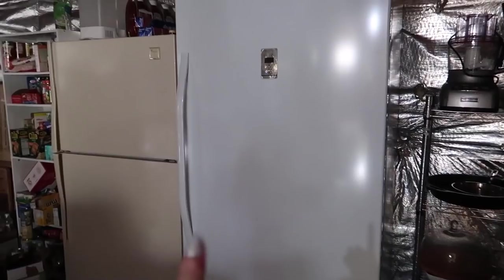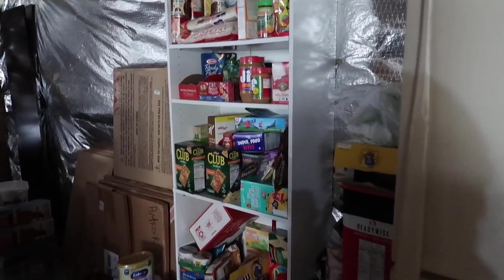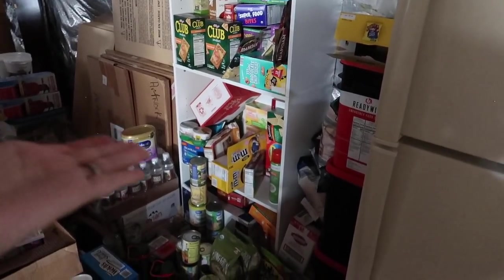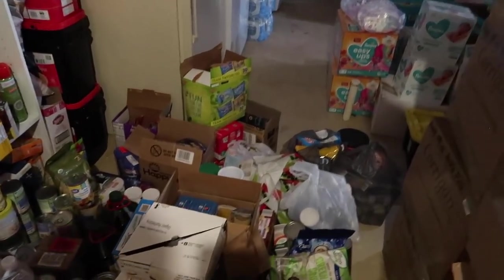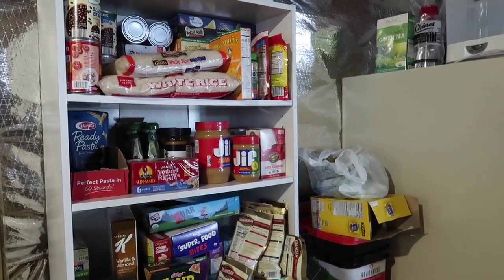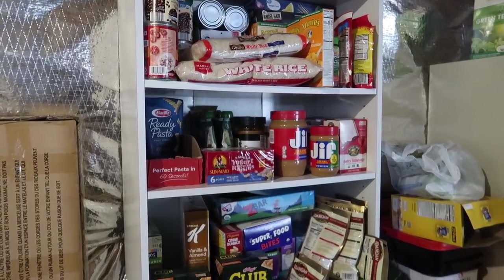Here is what we're working with. This is our meat freezer, and then we have this extra refrigerator. This right here is what we're going to be tackling - all of this food is a jumbled mess and I have no idea what we have. I was down here earlier kicking boxes trying to make sure there wasn't anything hiding, but I'm slightly terrified.